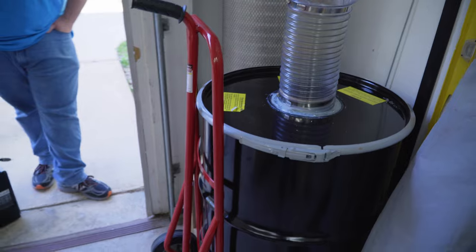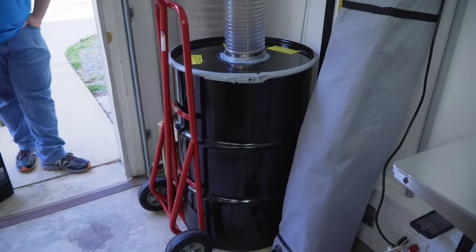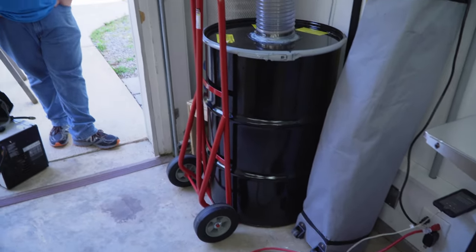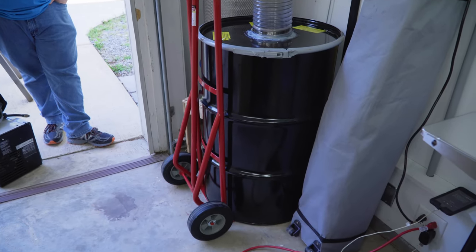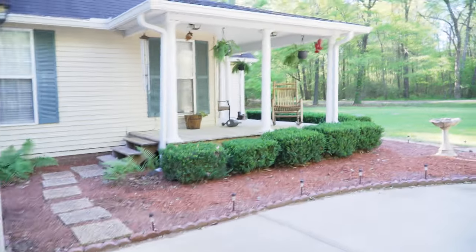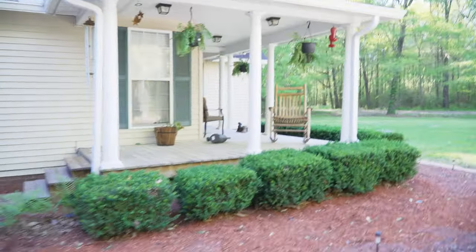A lot of people ask how I'm gonna dump this thing because it's quite heavy — I should have put it on a mobile base. But no, I just use one of these little dollies and dump it in the woods.